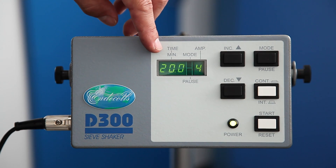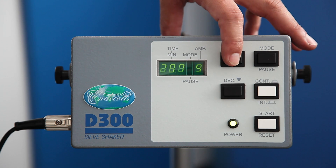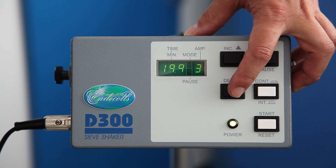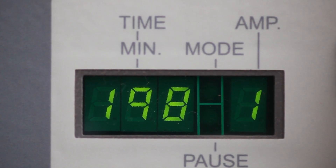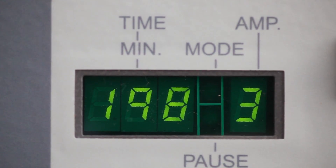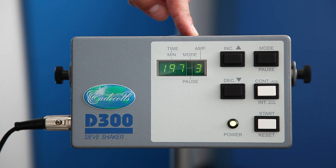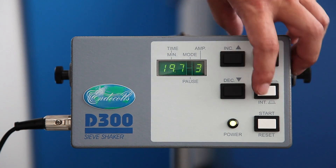Total time is of course adjustable, as is increasing and decreasing the amplitude. And again, as with the D450, there is a continuous and intermittent setting, with control over the time on and the time off.